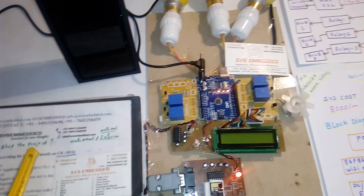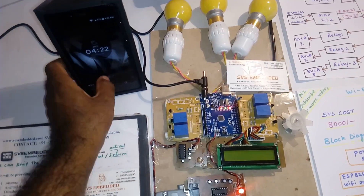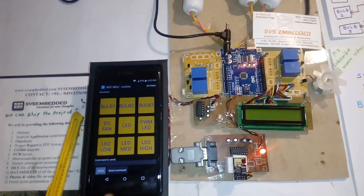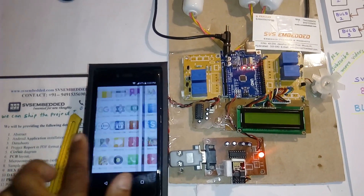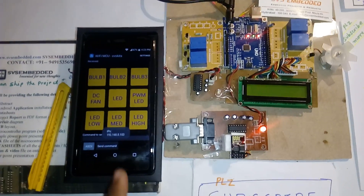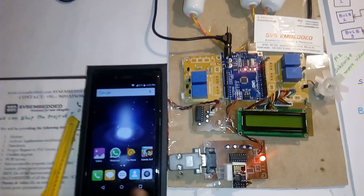Here is my hardware unit. I am using one app called the Wi-Fi MCO app. We need to erase all first, then go. We need to select Wi-Fi, and it is connected with the Wi-Fi router, so we need to connect the Wi-Fi module.